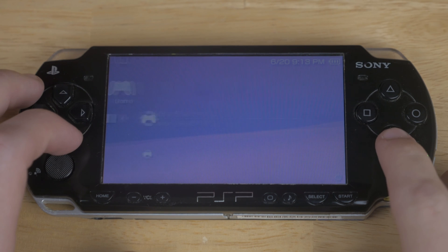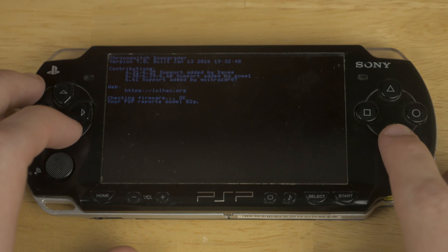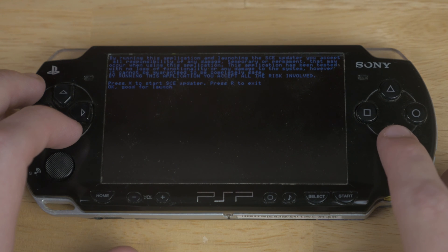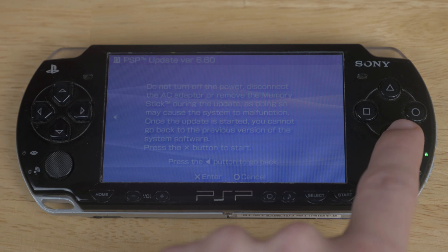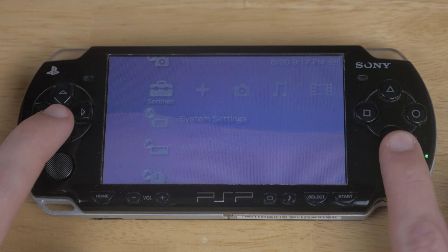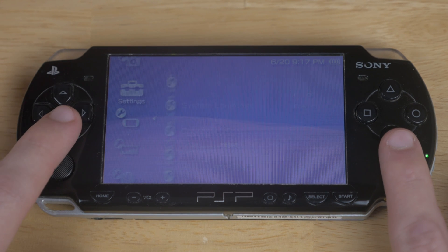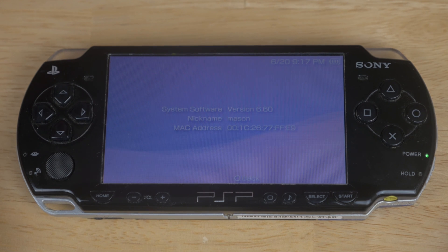From here, go to the game tab, then check your memory stick, and use the Chrono Switch downgrader. You'll get a black screen with some text — go ahead and hit the X button. It'll take a second, but it should eventually boot up into the PSP update version 6.60. Go ahead and just install it like normal. Your system will reboot and then we can scroll all the way over to our settings, go down to system settings, and I can show you that we will indeed not be on custom firmware, but instead be on the official 6.60 firmware. And that's all you have to do to downgrade.